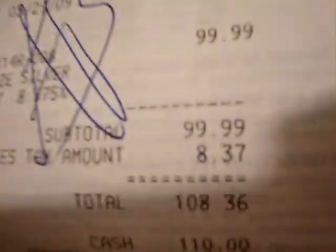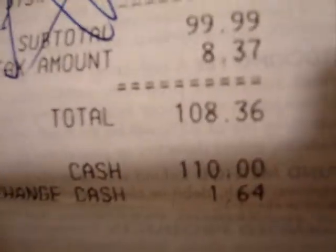It was $99.99 — you can see there — and the total is $108.36. I paid $110, so that's the tax.